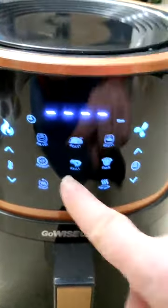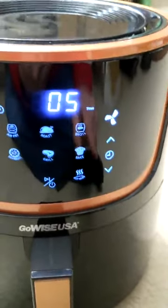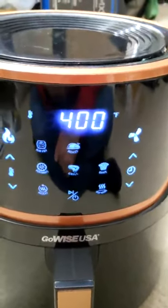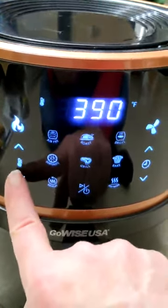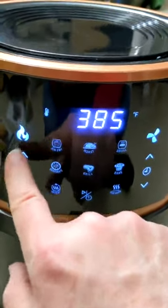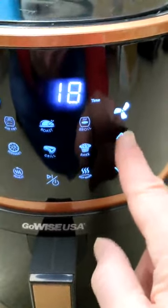You have roast, grill, dehydrate, air fry, reheat, and bake and broil. What most of these buttons do is just change how hot it's going to run — which you can adjust here — and how long it's going to run — which you can adjust here. Starting with air fry, which is your primary use, it sets to 400 degrees for 15 minutes. You can turn down the temperature to whatever you want; the maximum is 400. You can also change the amount of time — it starts at 15 minutes and you can go up or down.